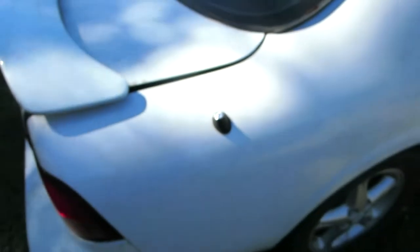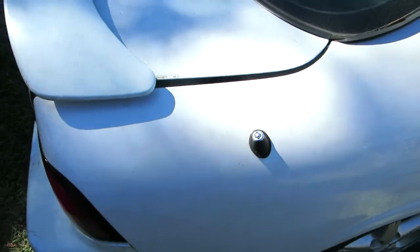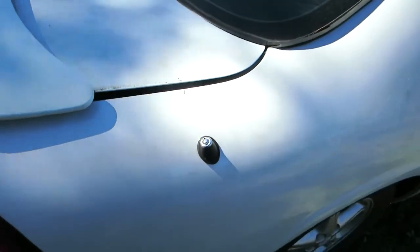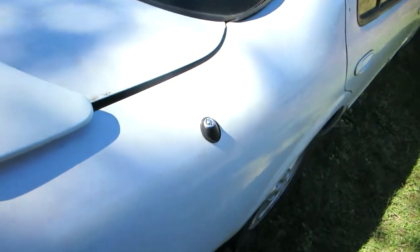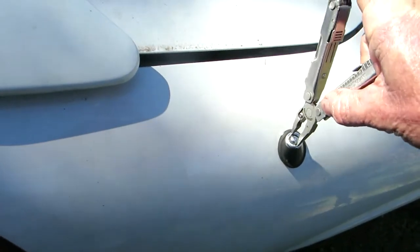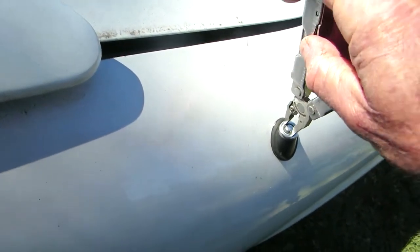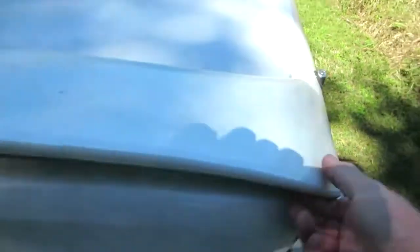Problem: power antenna no longer works. A lot of times just the antenna mast will break and you can replace the mast, but in my case I got nothing. It worked fine then quit — this thing has been sitting for a while. What you're gonna have to do is remove things. You'll need a needle nose pliers — it goes in there and you can turn that sucker out like that.